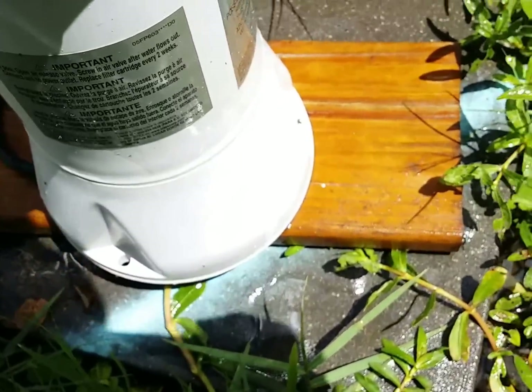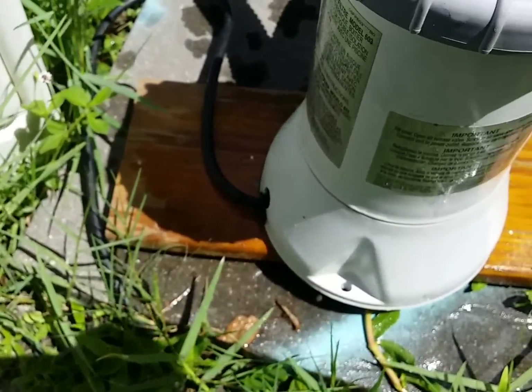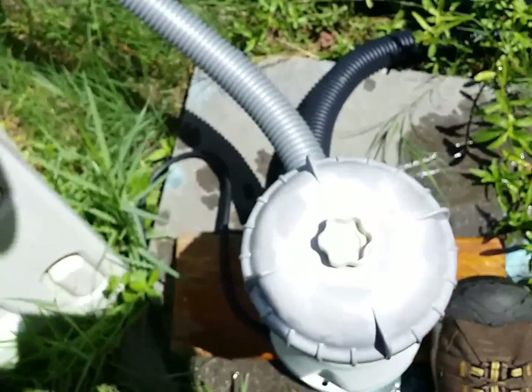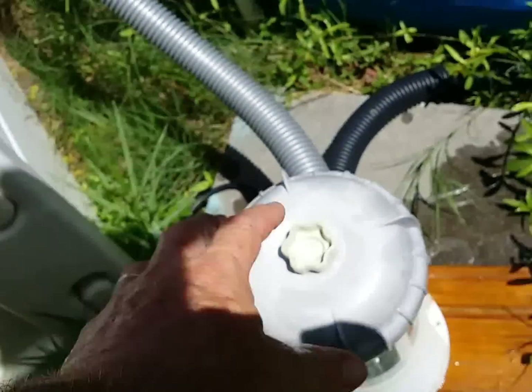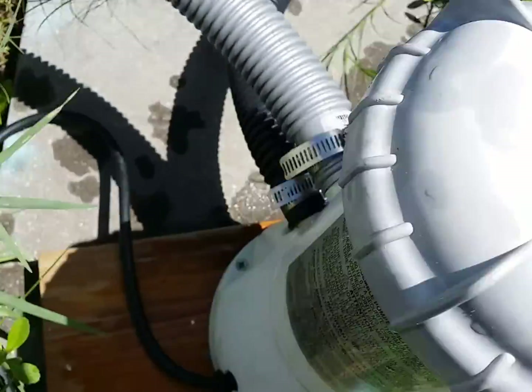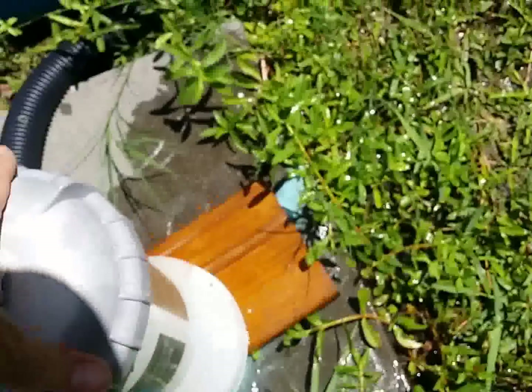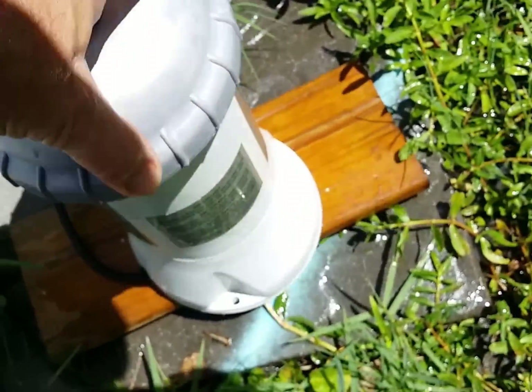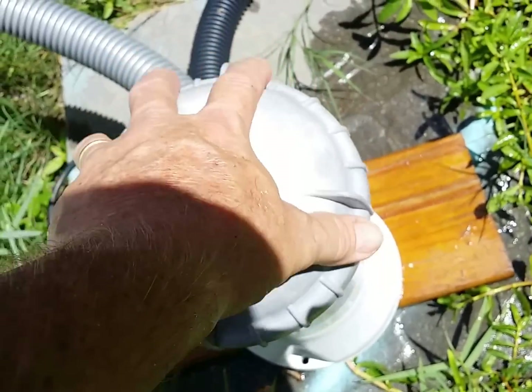What I did with my filter is I attached it to a board — it's a five-quarter board for fencing — so it's got something to rest on and I can hold it with my foot. I put a couple screws in each side of it, because otherwise you don't have anything to hold onto to screw or unscrew it.